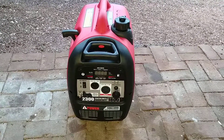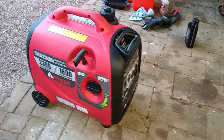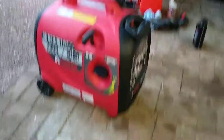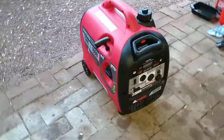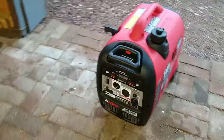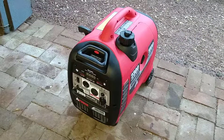Quick update on the AI Power SUA2300i Inverter Generator. I had the chance to run it through a full tank of gas. It's a 1.1 gallon capacity — I had about a gallon in there — with a 1,500 watt heater connected to it for most of that time, and it ran about four hours on the gallon of gas. So that's pretty good.